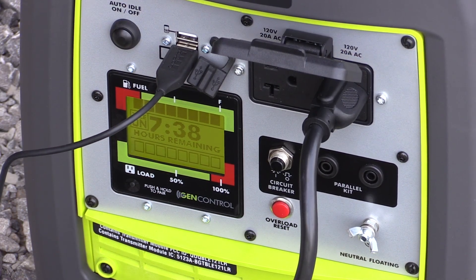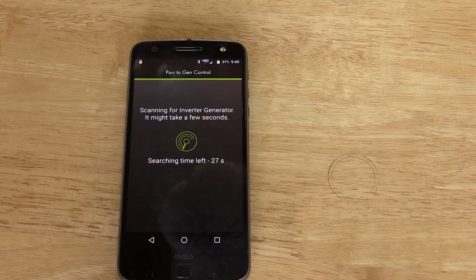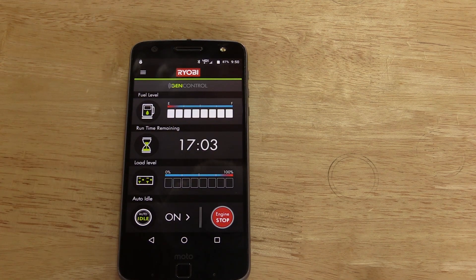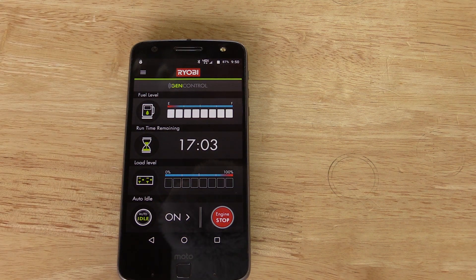The GenControl system can be used either on the generator or through your phone — that's where the Bluetooth comes in. If you'd like to use the Bluetooth portion, go download the Ryobi GenControl app. It's easy — you just pair the app up, it'll walk you through the instructions, and then you can see a lot of what's happening on your phone, and you even have the ability to turn the generator off. You can also track maintenance hours and do different things on your phone if that's your thing. If it's not, there are still more upgrades beyond the GenControl that make this unit worth it.